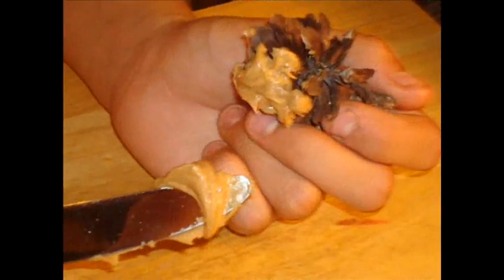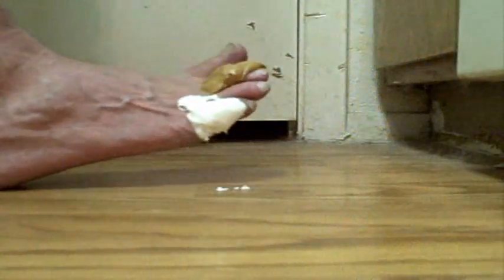When you enjoy your fluff and peanut butter, you're glad you have enough for another fluffer nutter.